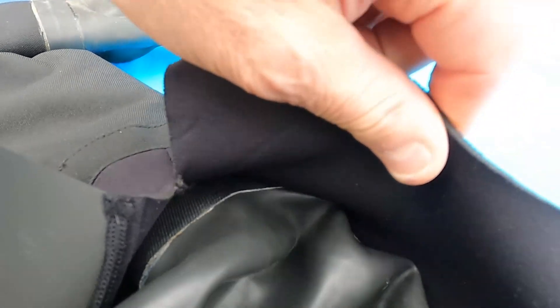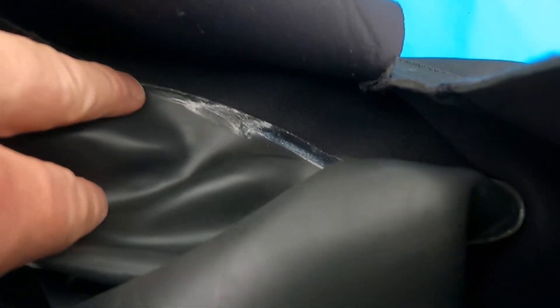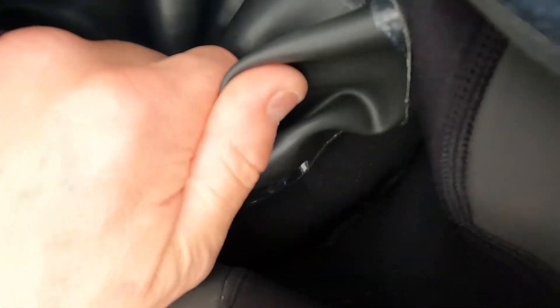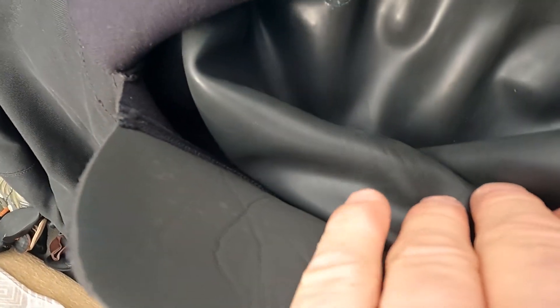If we look inside the collar, you can see it's a nice seal all the way around the edge — no puckering, no gaps, all the way around. We'll tidy it up with a little bit of toluene on this excess glue, but other than that it looks to be a good seal.